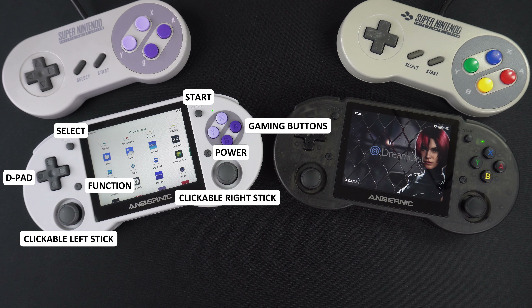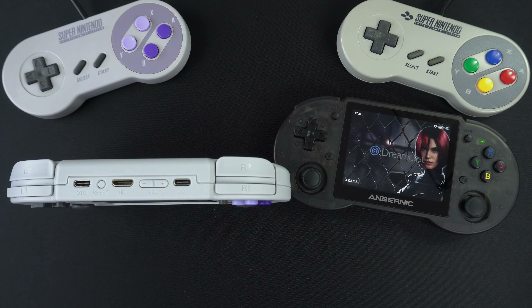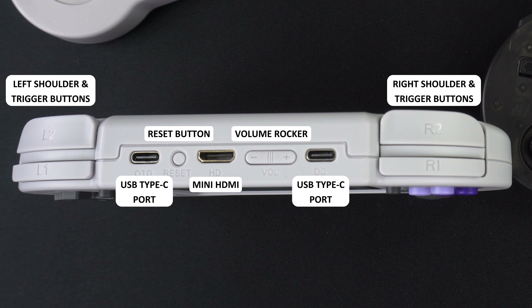On the front you have your standard D-pad, dual analogue sticks and gaming buttons. There are two small buttons on either side of the screen — the left is the function button and the right is the power button. Along the top we have left and right shoulder and trigger buttons, a USB Type-C port to connect peripherals, a reset button, and in the middle a mini HDMI port for connecting to your TV or monitor.